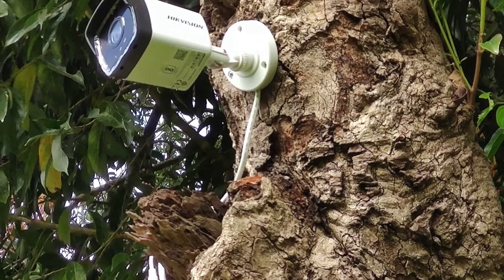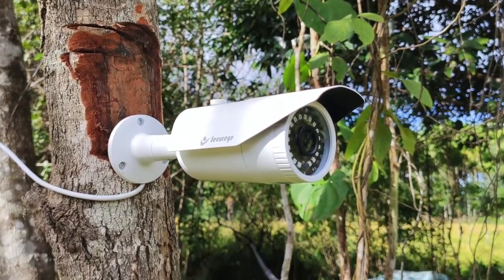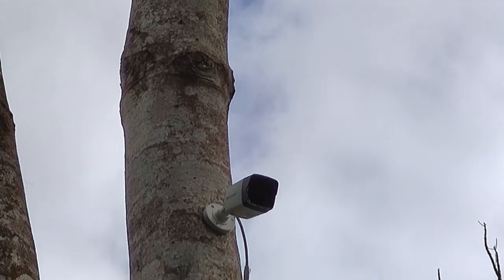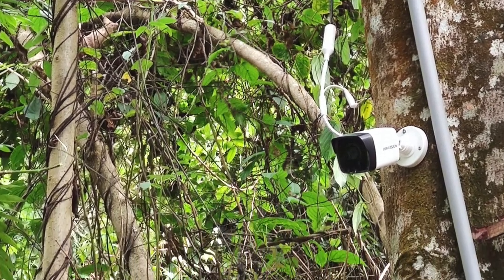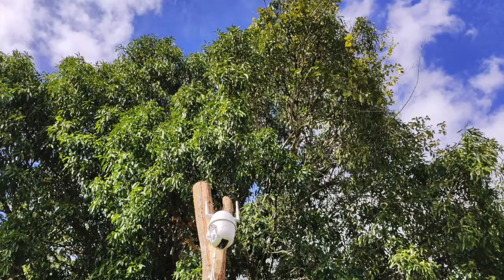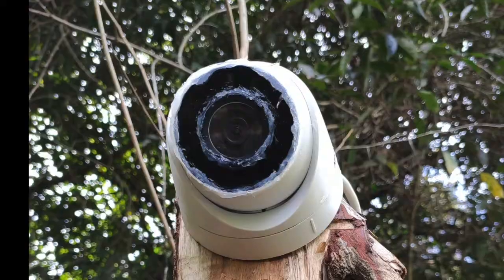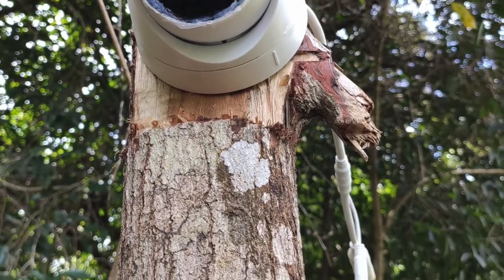Then each camera was installed in the planned location using the trees at that location. At two of our planned locations, we have used an acacia pole to install the cameras.